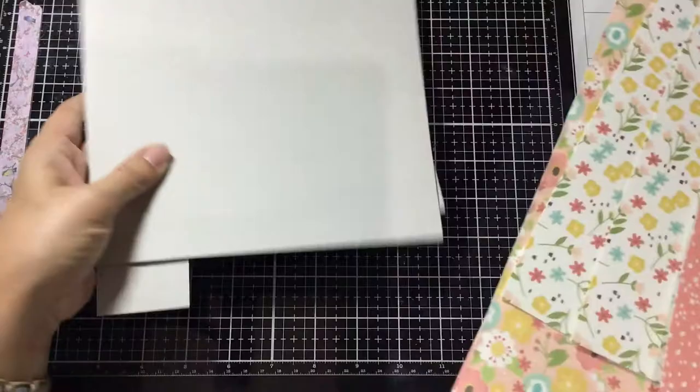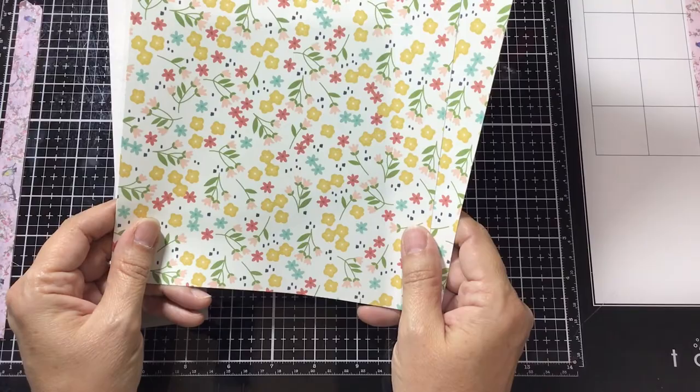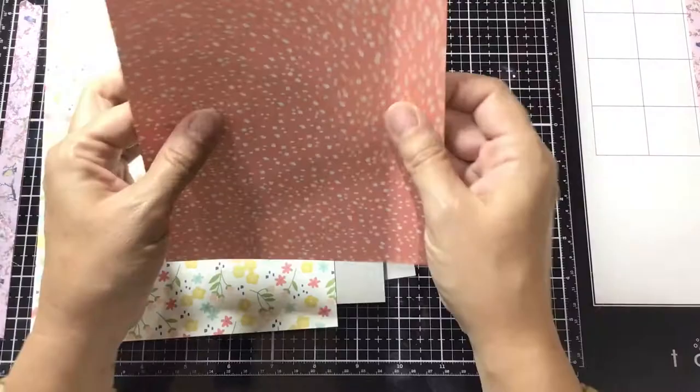You'll also need two pieces measuring seven by nine inches, and then one piece measuring nine inches by six inches. Set these aside for a moment while we start assembling the covers.